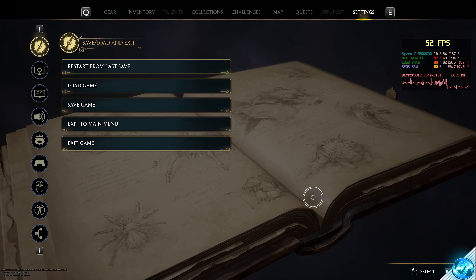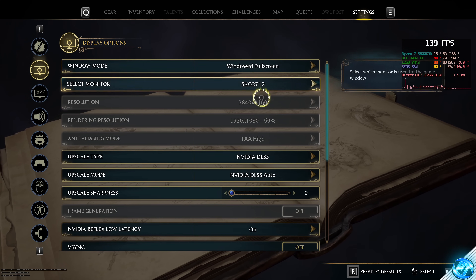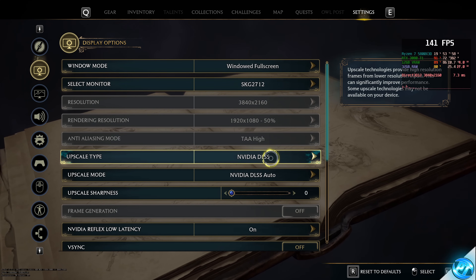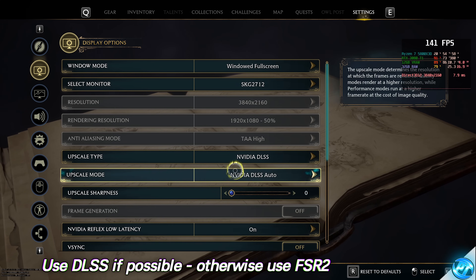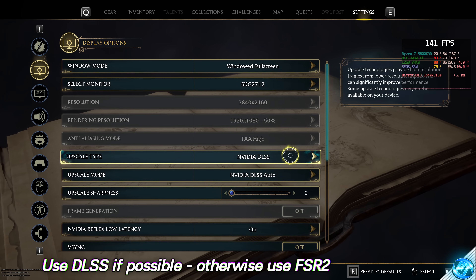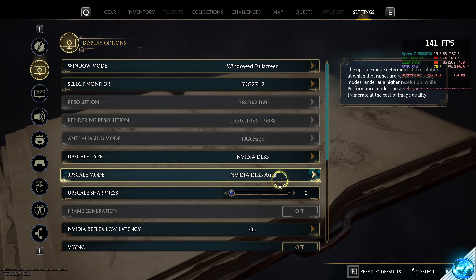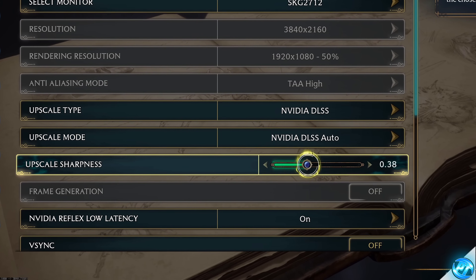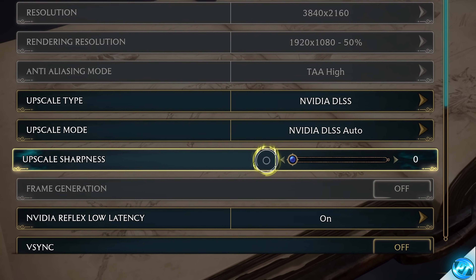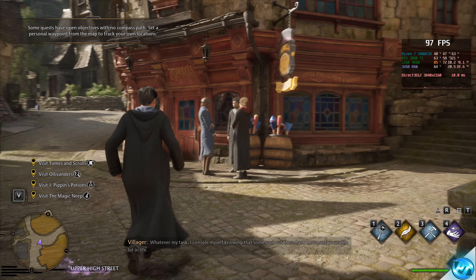Starting with display options on the left, make sure windowed full screen has been selected. Navigate down to upscale type — the first main setting. If you have an Nvidia RTX-based GPU, select Nvidia DLSS. With DLSS selected, use DLSS Auto, which detects your resolution and GPU and sets the best option. I'd also recommend setting upscale sharpness down to zero — it slightly softens the image but adds to the aesthetic.